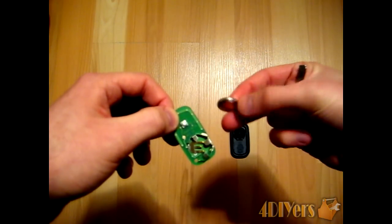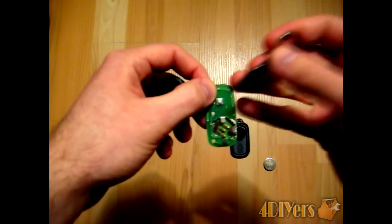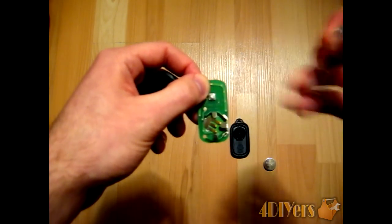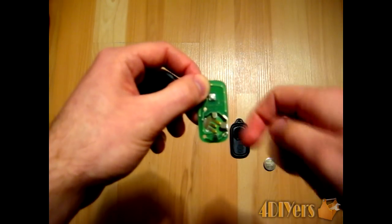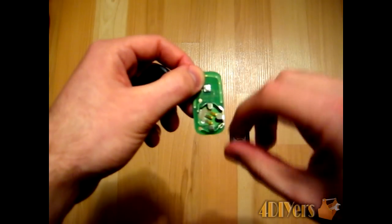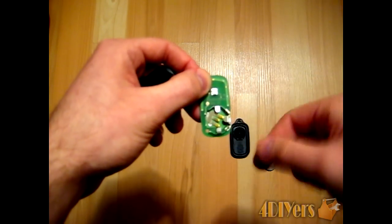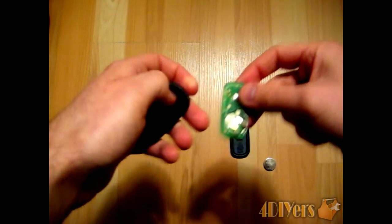That flat side there is actually the negative side. It also shows on the circuit board right here at the top — it does say where the positive side goes, so it also has markings on here. Now, if you do have any contact problems, you can actually bend these little tabs up on the bottom side just to give it a little more pressure on the battery itself.